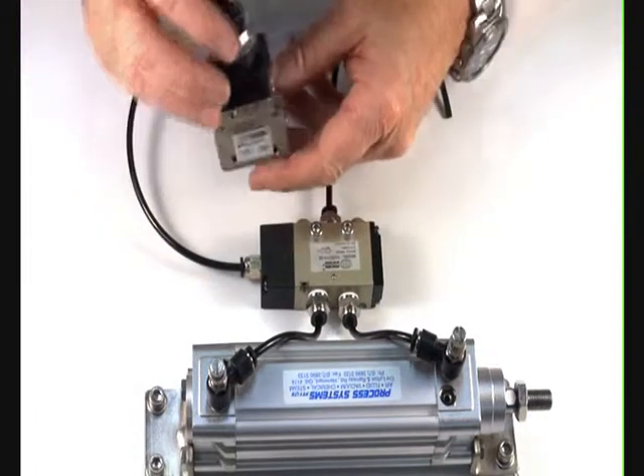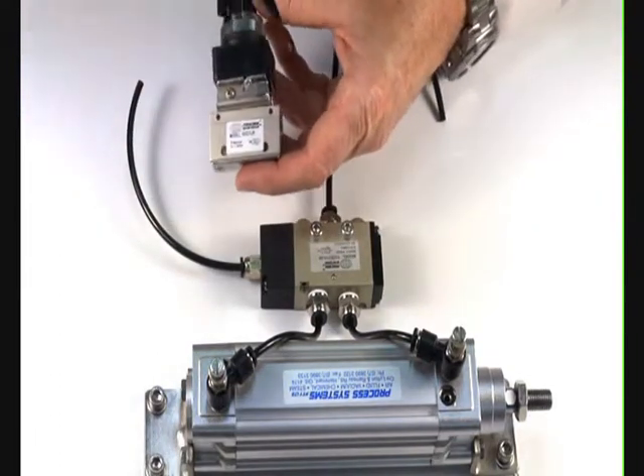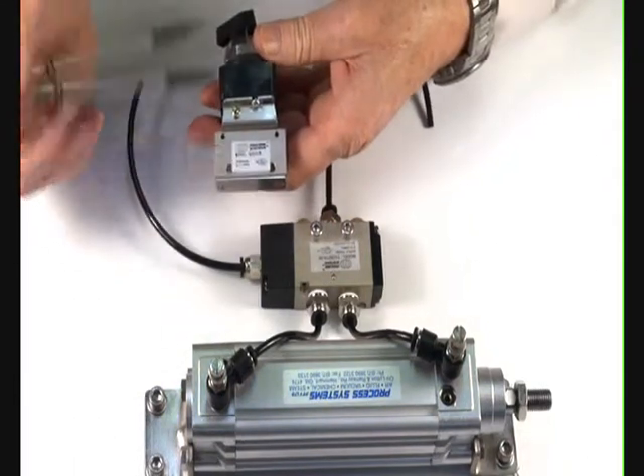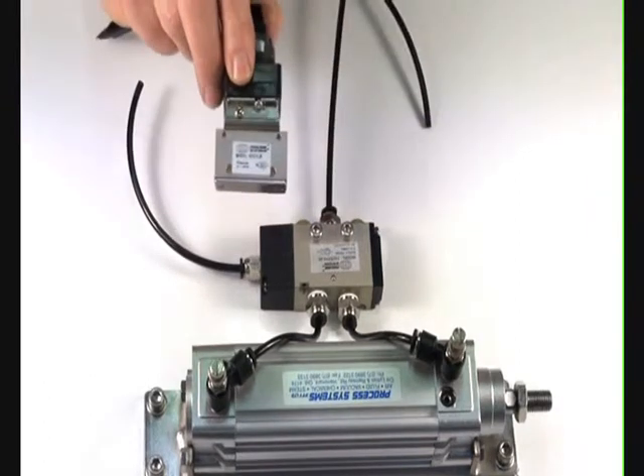The 1/8 BSP valve has inlet, outlet, and exhaust port through the stem. Both of these valves have the symbols on the front for piping up.